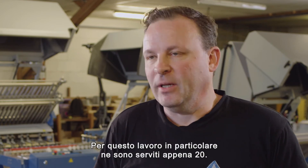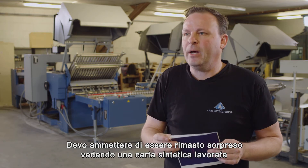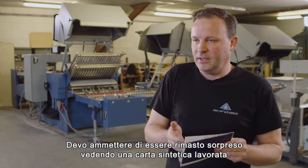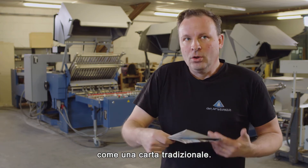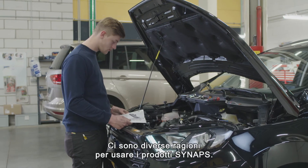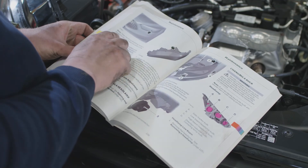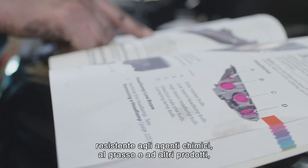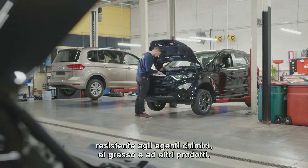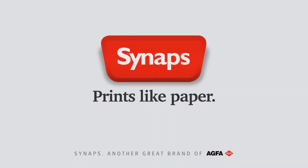For this particular job only 20 sheets were needed. Again I must admit that I was surprised that a synthetic paper can be processed like any regular paper. There are many reasons to use Synapse products. For instance, if you need a manual in the workshop that requires chemical resistance to grease or other products, you can count on Synapse.